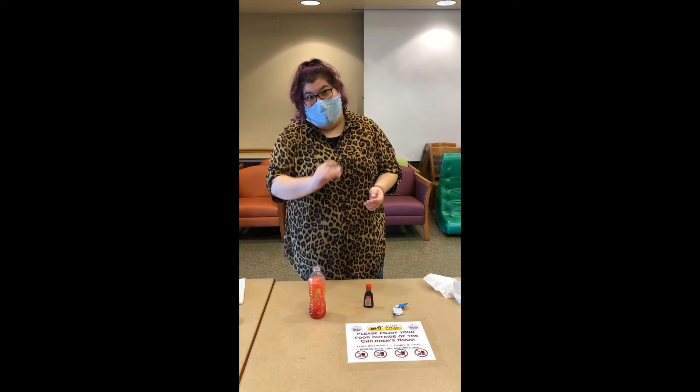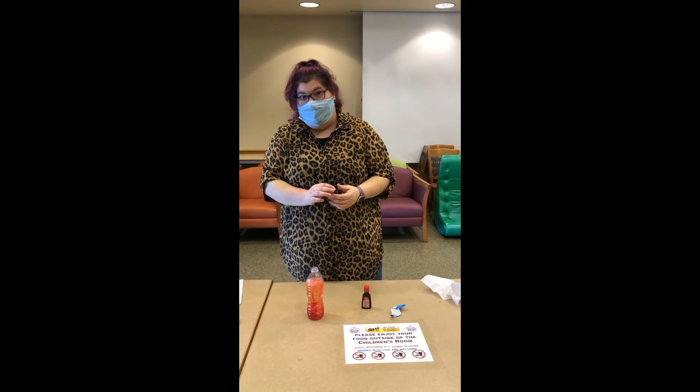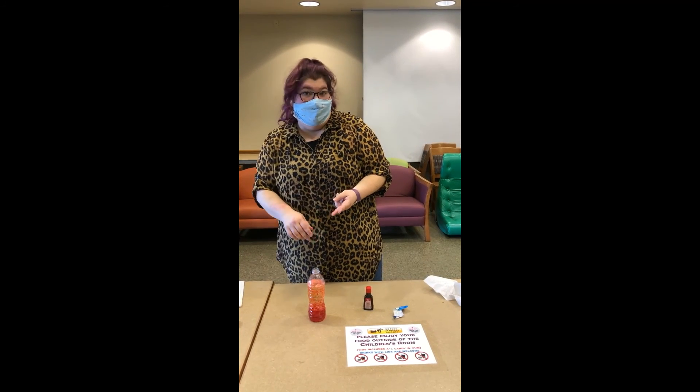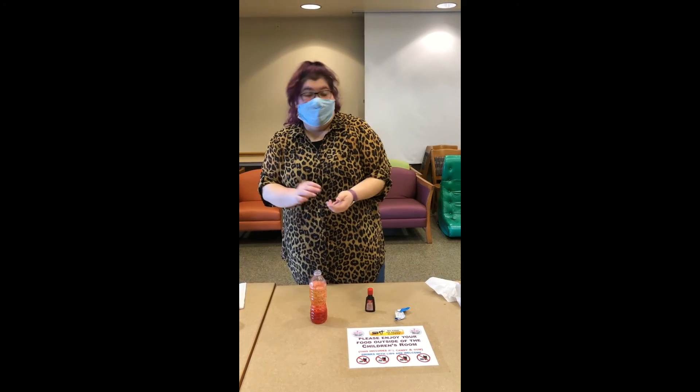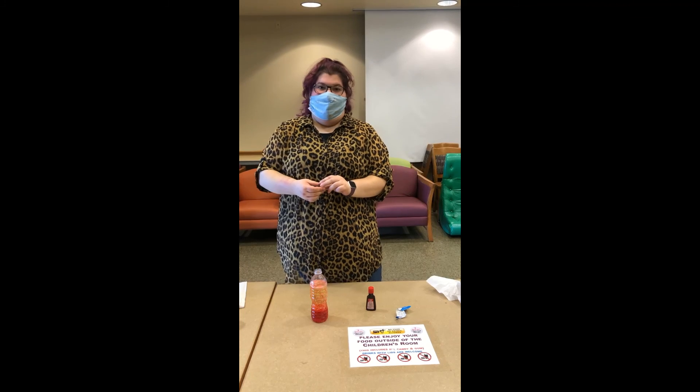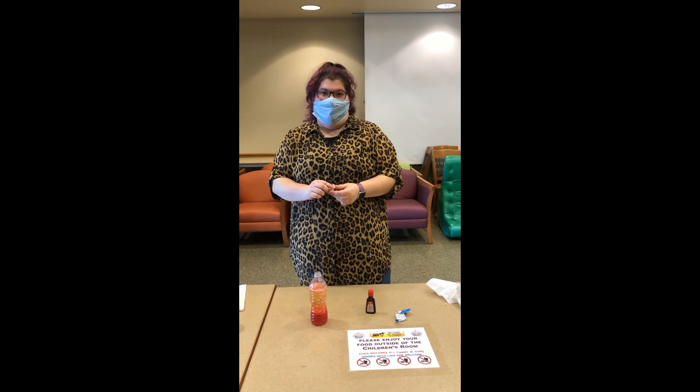This can always be reactivated with another capsule of Alka-Seltzer. You can add glitter, you can do different types of food coloring, you can kind of do whatever you want, and you can keep this forever. I hope you have a happy summer, and I'll see you next week for the next program. Bye!